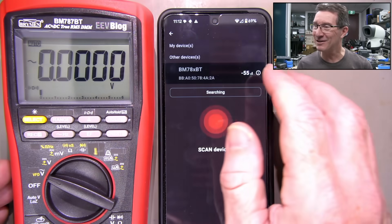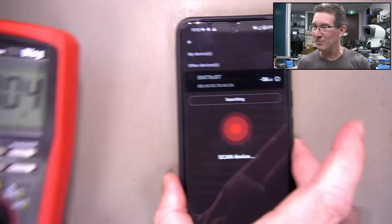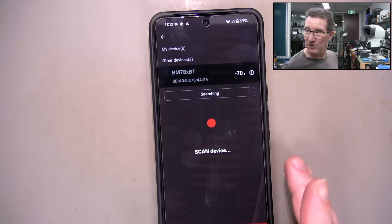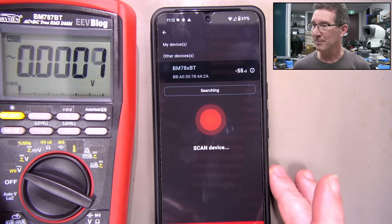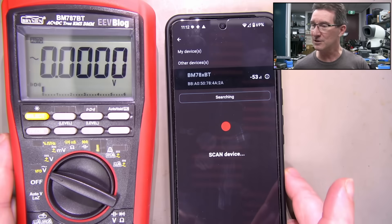So it's minus 60 - I assume that's like dB level. We move them further apart... minus 78 under the bench. Put it back - minus 55. So that's the signal level.